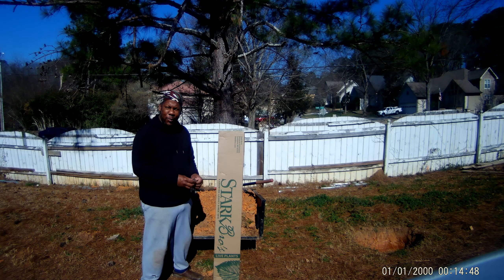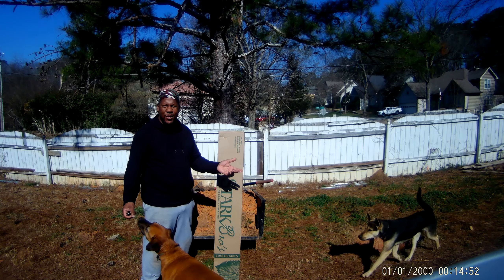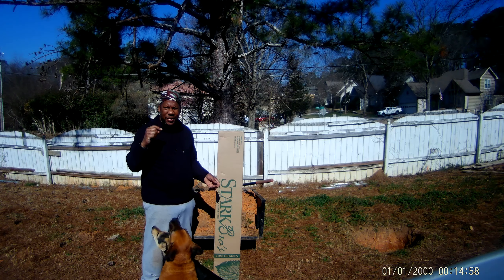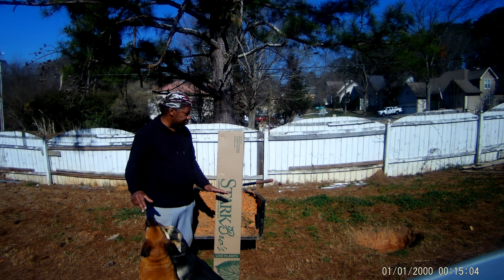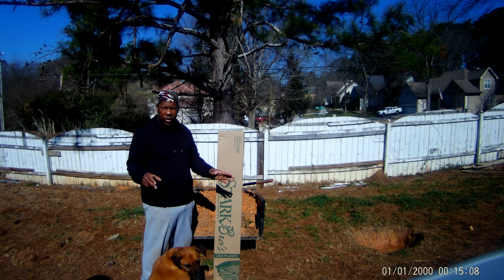Good morning, it's Primer Marshall here and welcome to spring. Today is going to be a beautiful day. As you can probably see from this, it's bright and sunny. It's probably supposed to get up to about six or seven degrees today, and it's still winter — it's not going to be this warm every day.